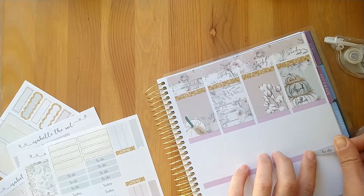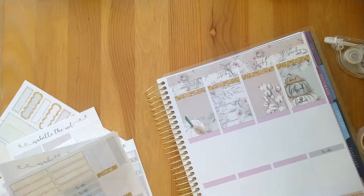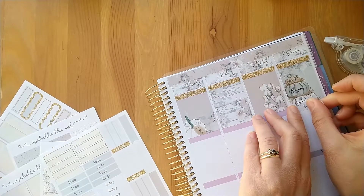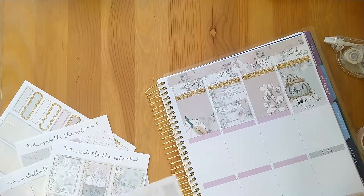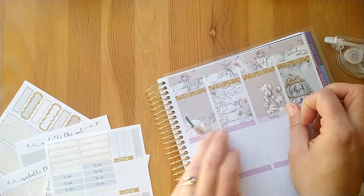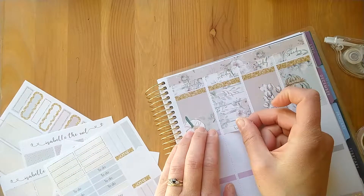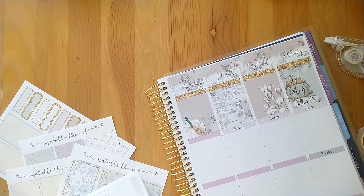I'm going to put the full heart checklist at the bottom to separate out the quote, and then put the 'today' sticker on top to try and cover this purple. They're just a tiny bit thin and you can kind of see a purple shadow — I don't know whether that's going to annoy me or not. We'll find out as the week goes on.